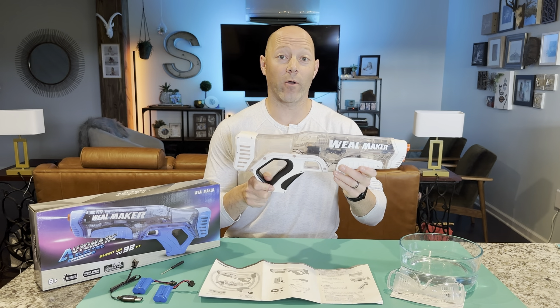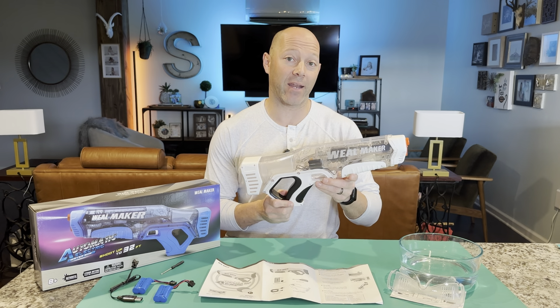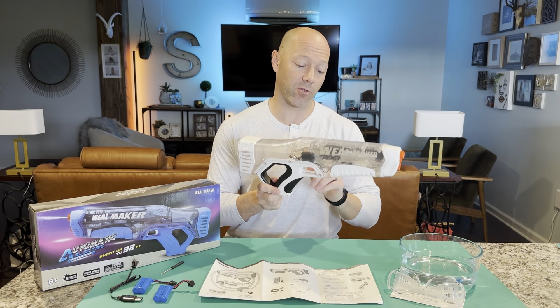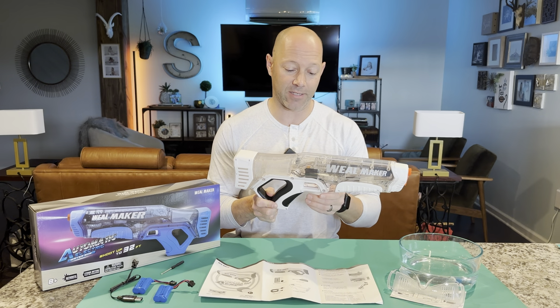This is my new automatic water gun. This is the wheel maker and it is automatic. So it loads automatically through the front. You just push the trigger forward and it will automatically suction it out. I'll show you that in a second.